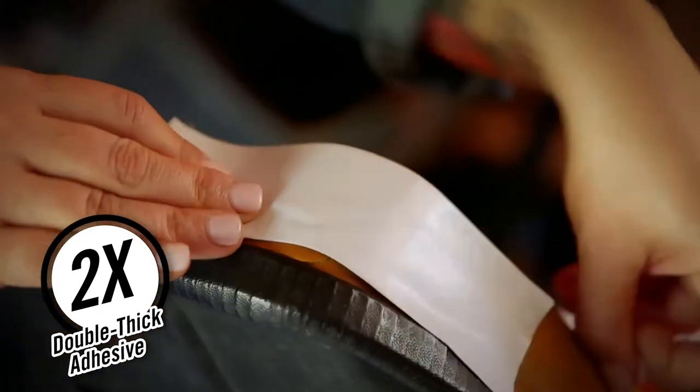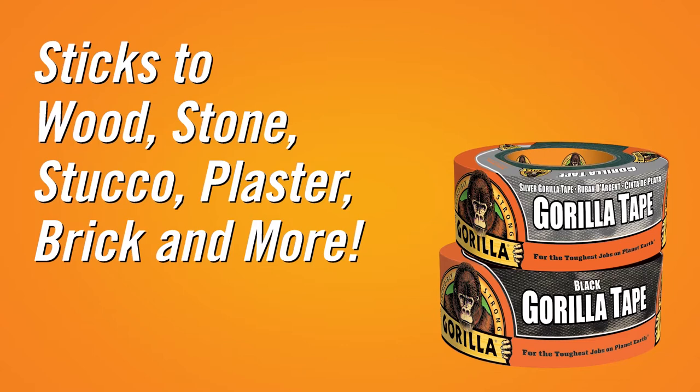It grips smooth, rough, and uneven surfaces like wood, stone, stucco, plaster, brick, and more.